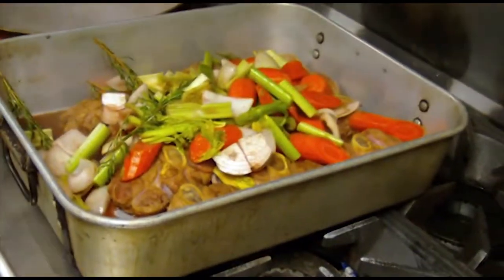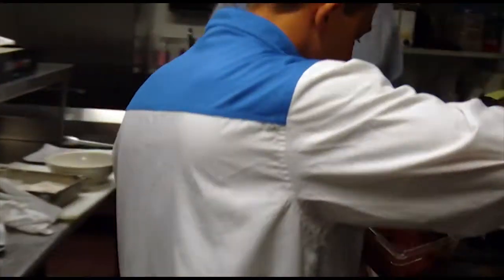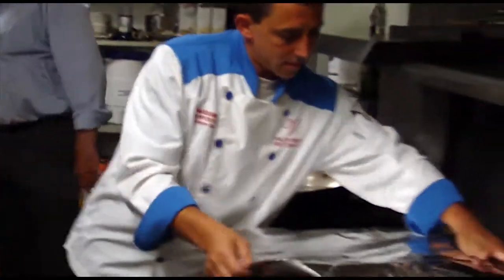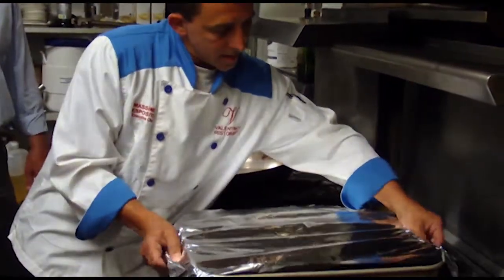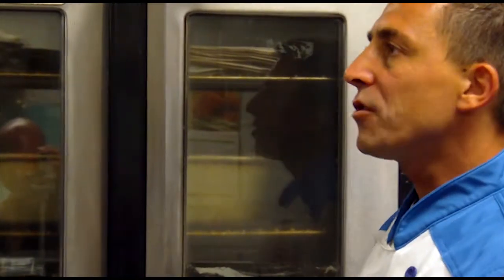Then you swirl it around a little bit like that. Then it goes into the convection oven at 375 degrees for about 2 hours to 2 hours 15 minutes, according to the thickness of the meat. And you're good to go.